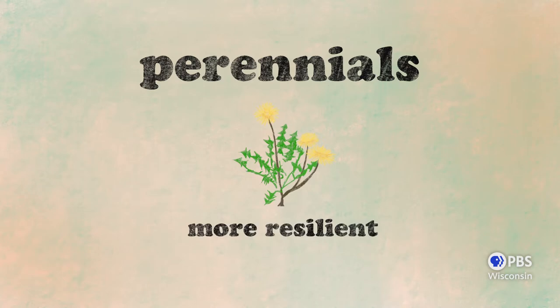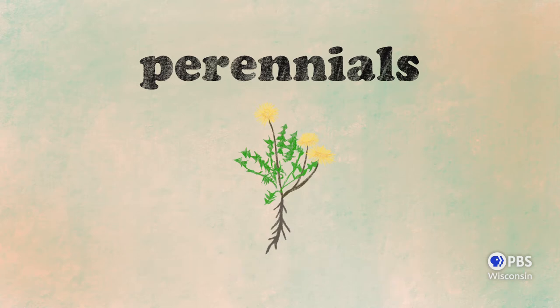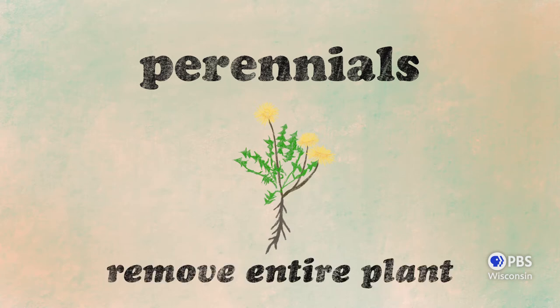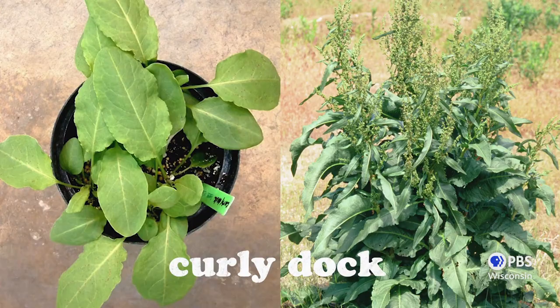Perennial weeds are more resilient, investing energy and time in bigger root systems for the long haul. Perennial weeds require a bit more work — you need to remove the entire plant, including the roots, in order to keep perennial weeds under control. Common perennial weeds include quackgrass, dandelion, and curly dock.